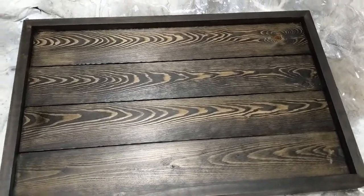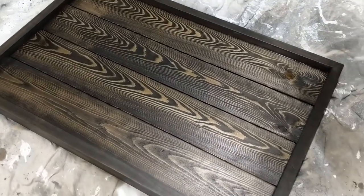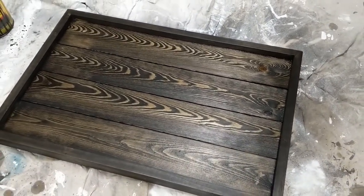Here is what it looked like once the stain had dried for a bit. Depending on the look you are going for, you can stop here, but I am going for a slightly distressed look, giving it a bit more age and character.